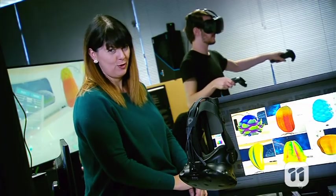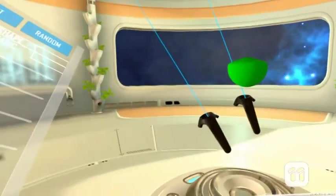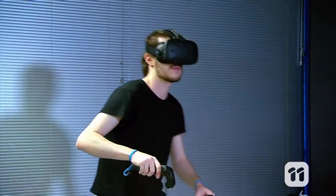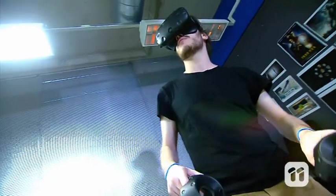But these are all virtual fruit, so let's go into the virtual world. Wearing a virtual reality headset like this one means we can get up close and personal with the fruit we've designed, and view it from every angle.